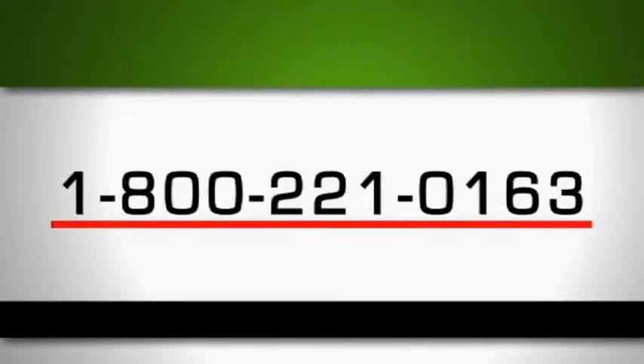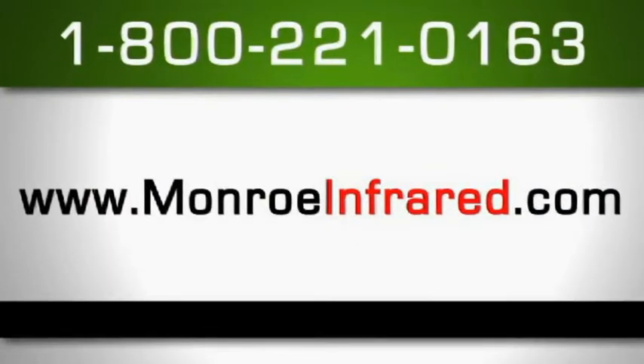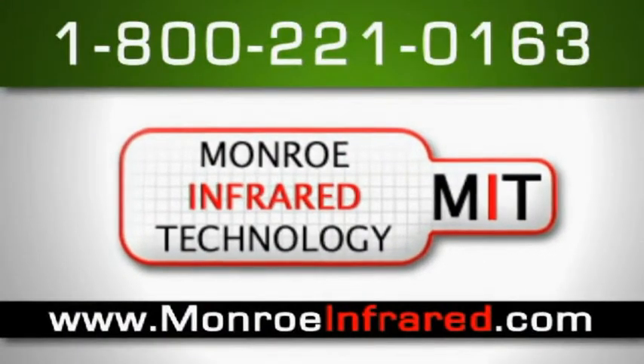Call us today at 1-800-221-0163 and we look forward to serving you soon. Take care.